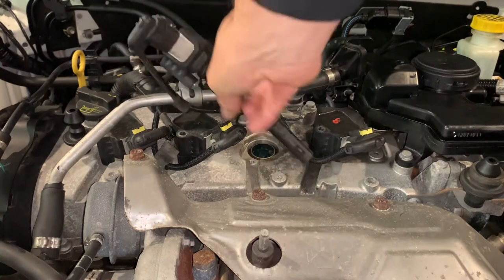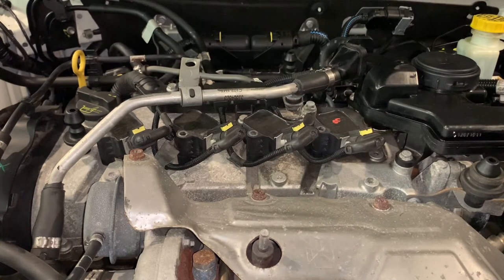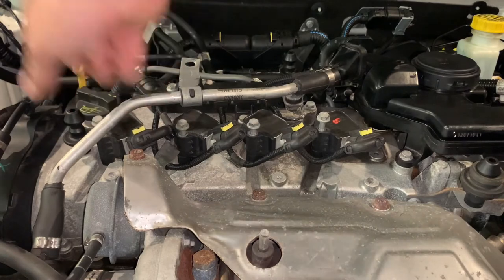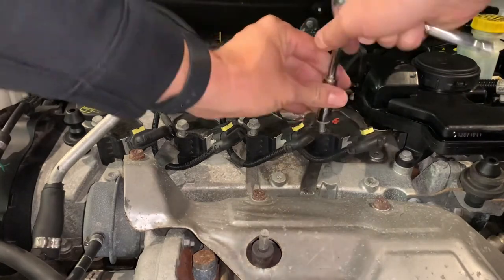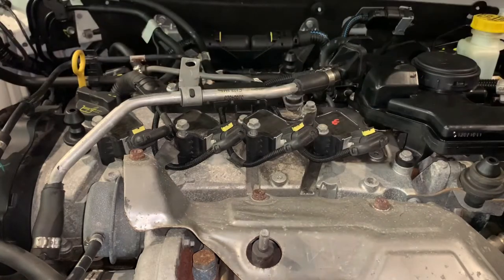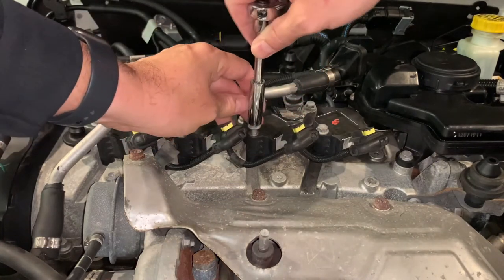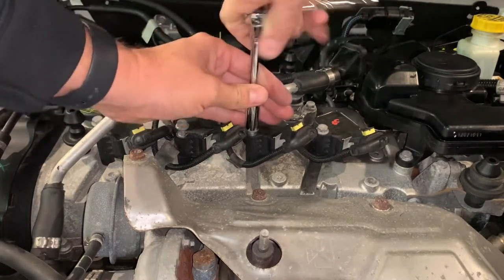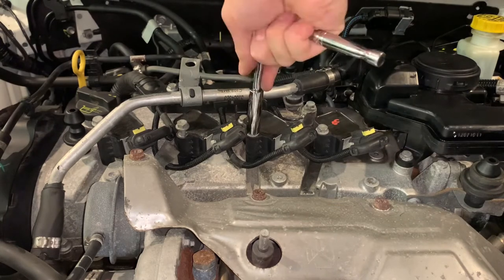Make sure those coil packs go in the same way they came out — you don't want to stuff up the firing order. Then we'll put the 10 mil bolts back in securing the coil packs. Just drop them in so we don't drop any down the engine. They don't have to be tight because it's just securing the plastic coil pack into the block so it doesn't fly away — just get them snug. There's lots of threads so they're not going to back out, and you should be changing them in 30,000 Ks anyway.